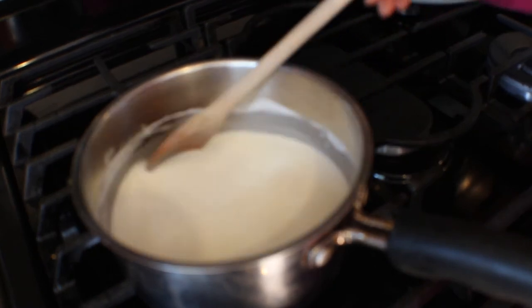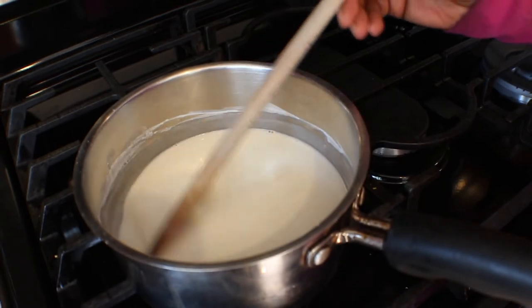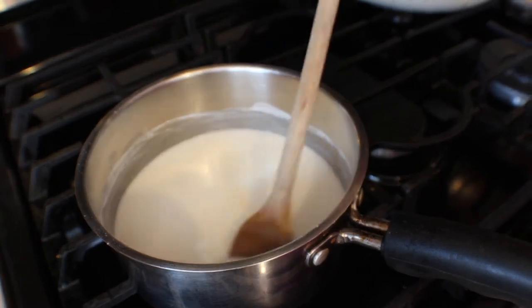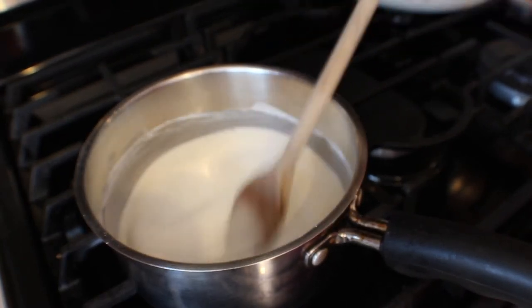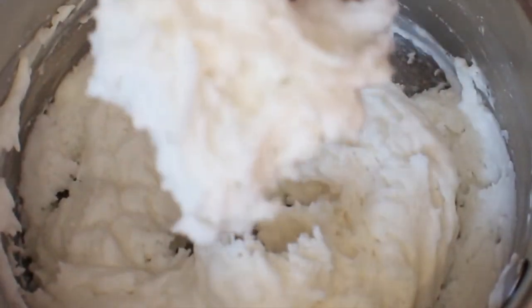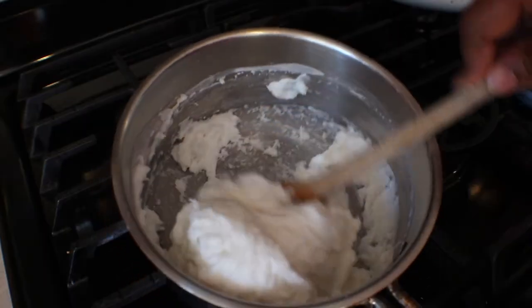One of the things about this particular recipe is that it's basically white, and you don't want it to burn. I'm going to stir it until it gets thick and all the water evaporates and the cornstarch and baking soda mix together. As you keep stirring you're going to see the texture change — you can see the thick consistency forming.